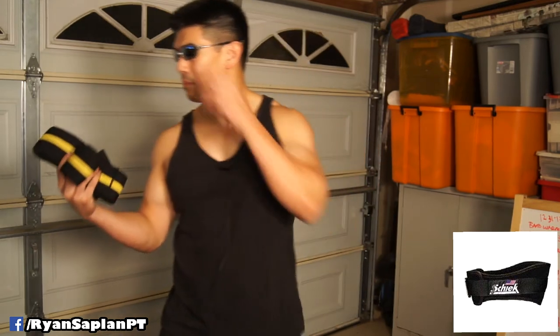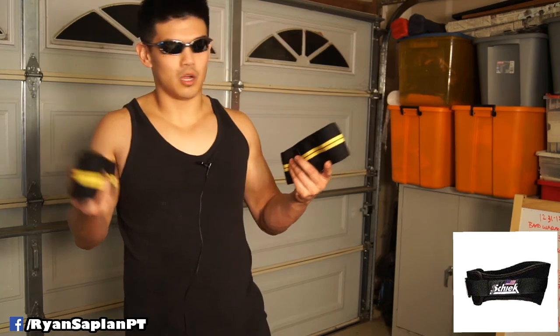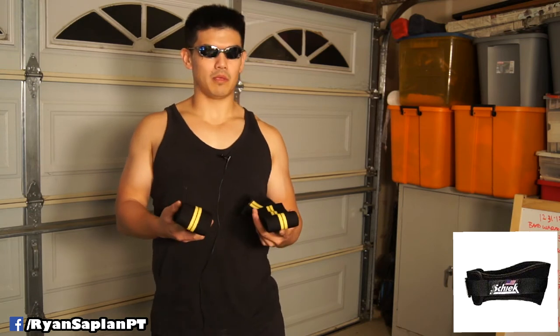I'm a Prime member so I get free shipping, and these are a no-brainer at $13. Basically that's the main reason why I got these wraps. And what I think about them is that they're great. I did not expect them to be as elastic as they are.